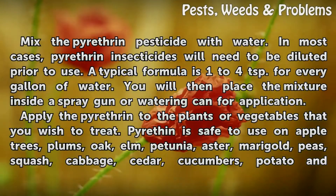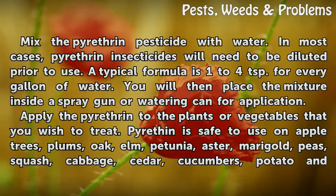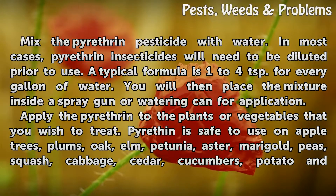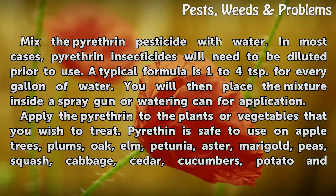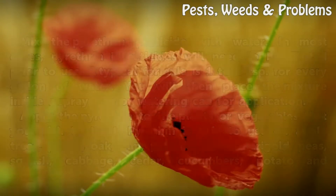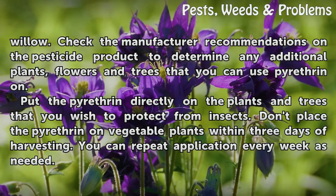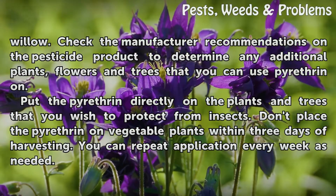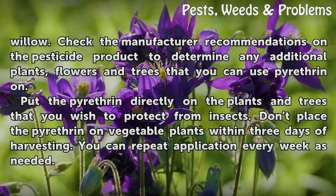Apply the pyrotherin to the plants or vegetables that you wish to treat. Pyrotherin is safe to use on apple trees, plums, oak, elm, petunia, aster, marigold, bees, squash, cabbage, cedar, cucumbers, potato and willow. Check the manufacturer recommendations on the pesticide product to determine any additional plants, flowers and trees that you can use pyrotherin on.